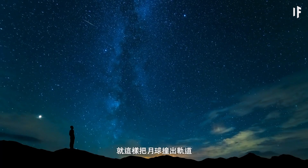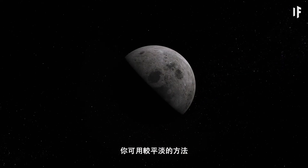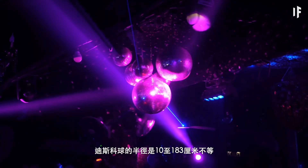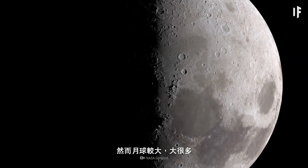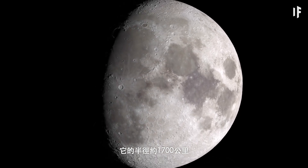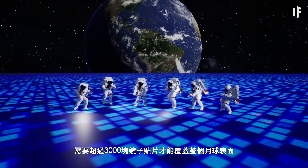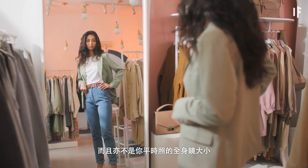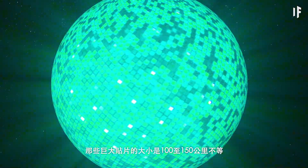Knocking the moon out of its orbit and placing a giant disco ball in its place could be quite problematic. So you could start with something a little less dramatic, like covering the moon in mirror tiles. A disco ball has a radius of anywhere between 10 to 183 cm. The moon, however, is much bigger — it has a radius of about 1,700 km. Making a disco ball that large would require covering the moon's surface with over 3,000 mirror tiles, and those wouldn't be your average dressing room mirrors. These massive tiles would range in size from 100 to 150 km across.